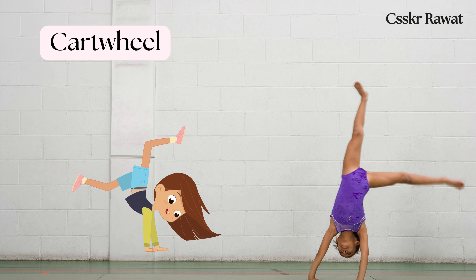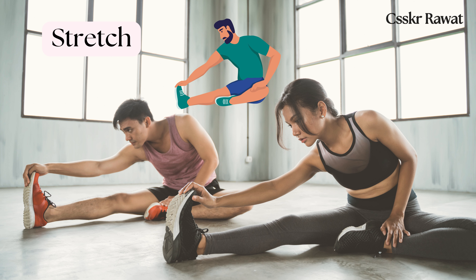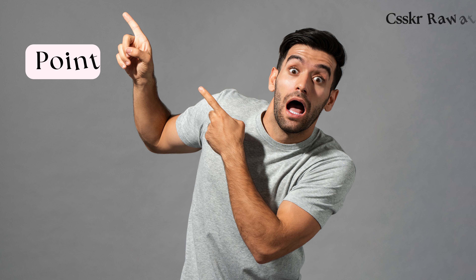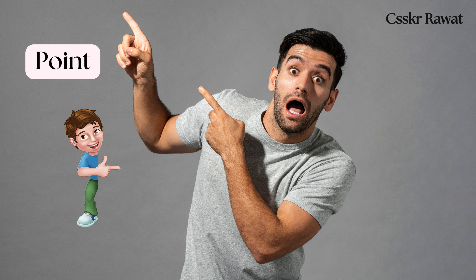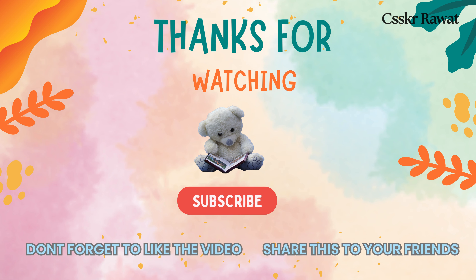Put down: to place something on a surface. Stretch: to extend one's body or limbs to full length. Point: to extend one's finger or hand in a particular direction. Thanks for watching — please like, share, and subscribe. Bye!